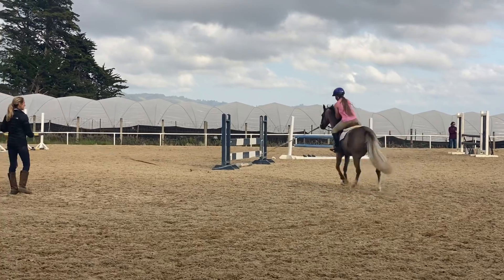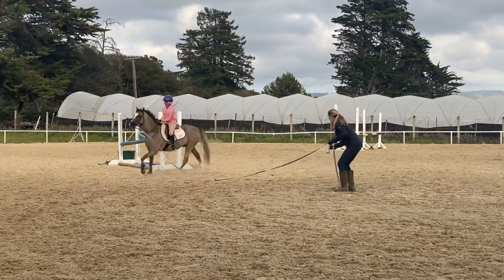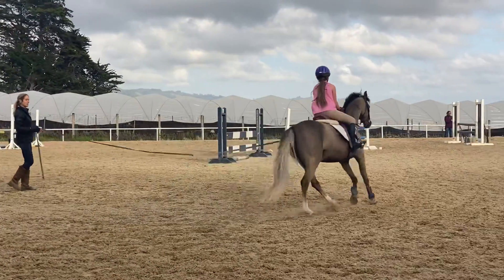There you go. Good. Good job. Squeeze, squeeze, squeeze.